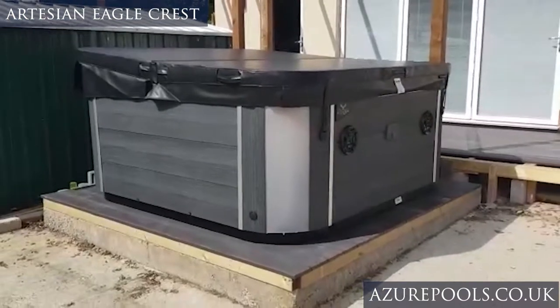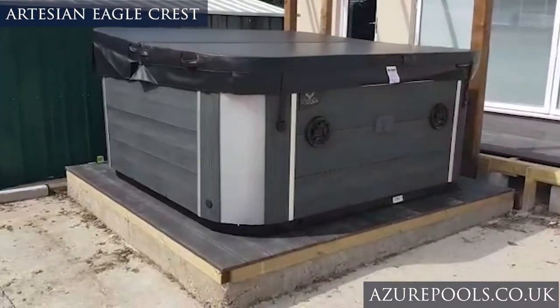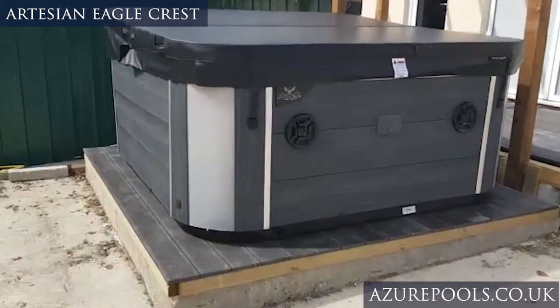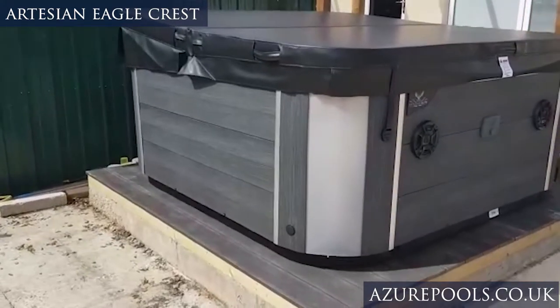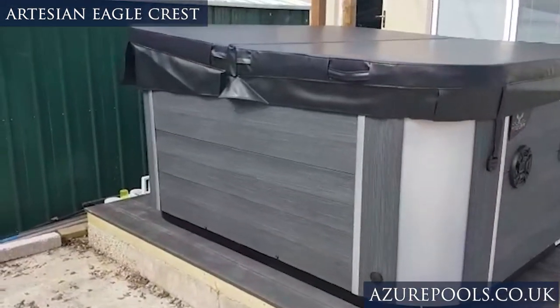Hey guys, it's Alex here from Azure Pools. Just wanted to share with you one of our latest installs — it is an Eagle Crest from Artesian. The area isn't completed around it and the decking's not quite finished, but I just wanted to share some of the installs we're doing on a weekly basis.